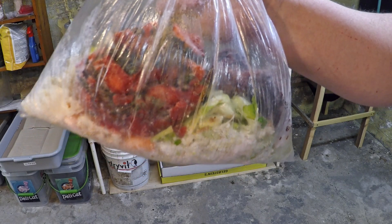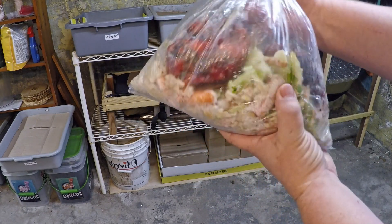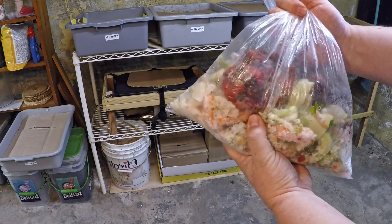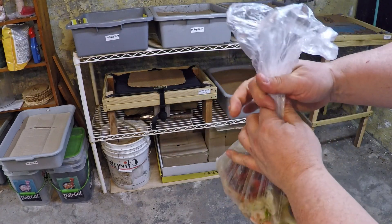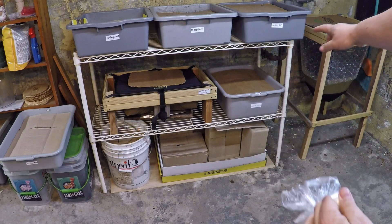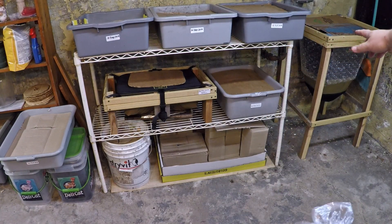Hi everyone and welcome. We're down here in my wormery and I've got myself a bag of kitchen scraps — just enough to feed two bins. Got some veggies, some fruits, and the bins that are going to be getting fed today aren't even bins — as a matter of fact, they're bags.